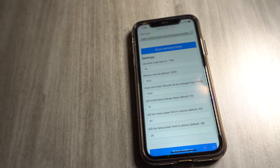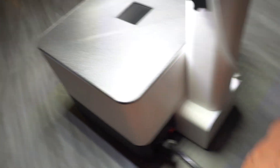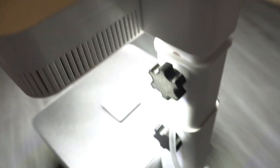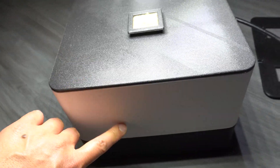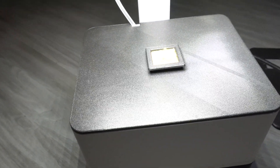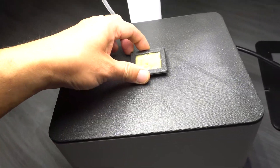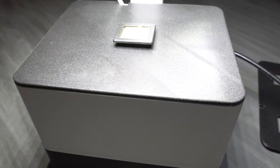Everything looks great so far — it's a very simple, elegant setup. You can pick the color since it's all 3D printed. The cups, the top layer, the hood — basically everything is 3D printed. I chose black and white. Chris has a blue one and has been growing a habanero — it's an enormous plant. I'll link to his video so you can see how beautiful those habanero plants look.